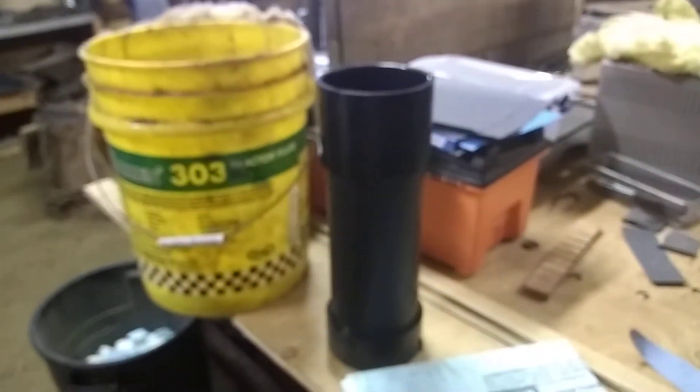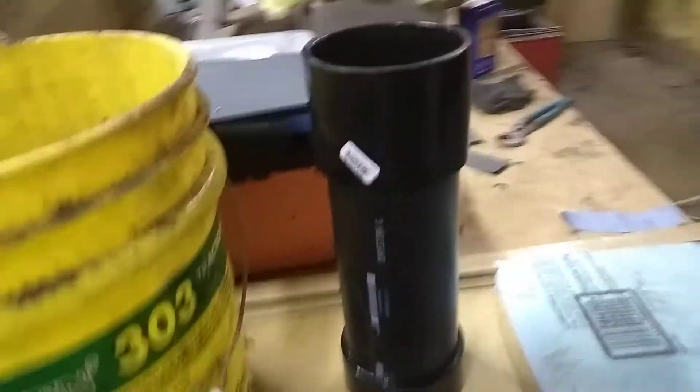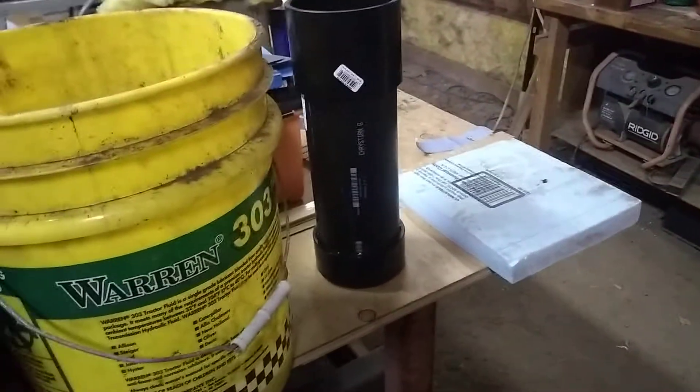Hey everybody, I just wanted to show you real quick my new setup for sub-zero quench on blades that require it. By that I mean dry ice — we're not talking cryogenic quench, which is much colder; that's liquid nitrogen. Sub-zero quench goes down to negative 95 degrees.